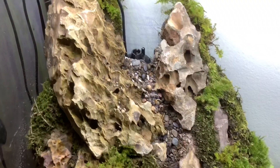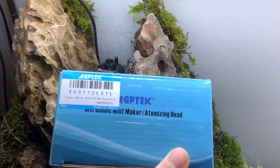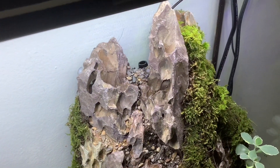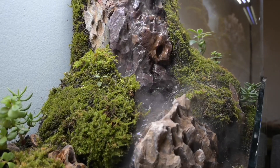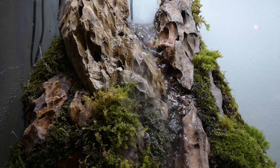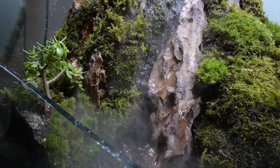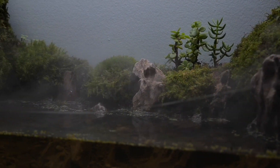For the final addition — shamelessly taken from other YouTube paludarium videos — these are mist makers, and they go on the top of each of the mountains. The mist looks a little more pronounced in person than it does on video, but it looks really cool. It makes the mountain look a lot more to scale, like it's throwing off tons of water as opposed to just being a little trickle. If I wanted even more mist, I could put the mist maker a little closer to the surface, but I'm pretty happy with how it's set up right now.